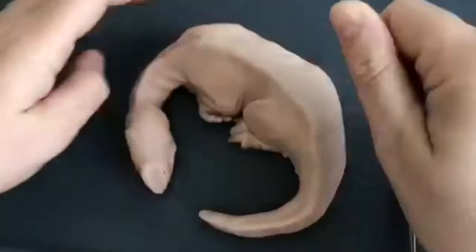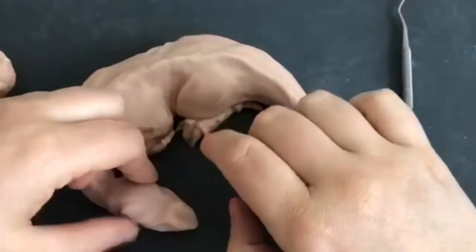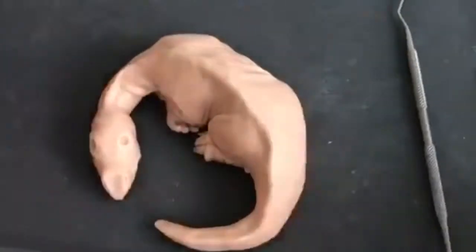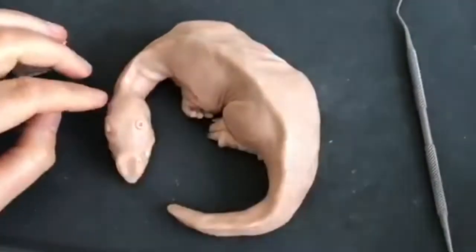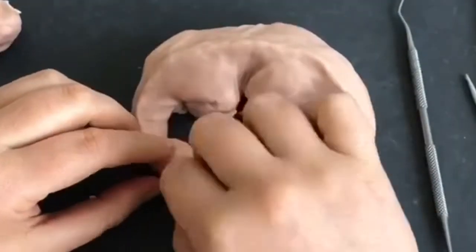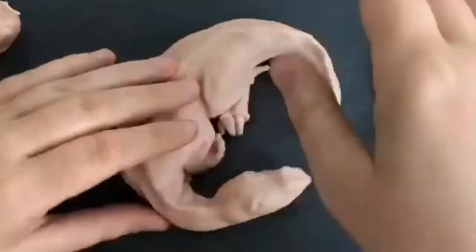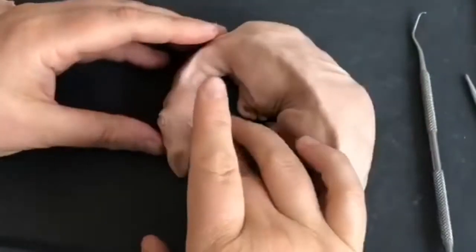I'm not very pleased with the face and the top of the head in particular. So I went ahead and smoothed it all down, removed the facial features, and I'm just going to start again on the face. Much the same as I did the first time, but changing the expression slightly. It dawned on me that the eyes should be slightly more to the side rather than facing head on.